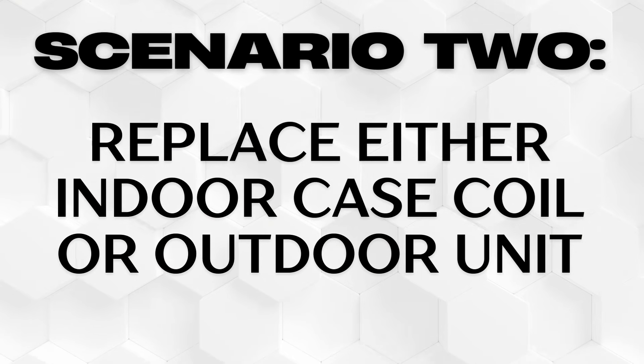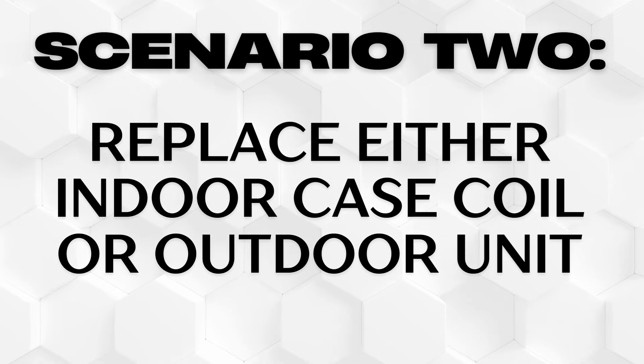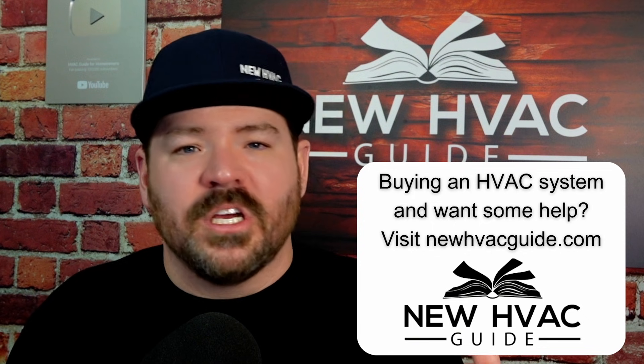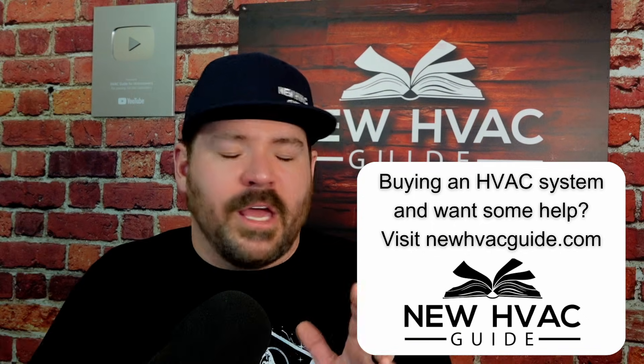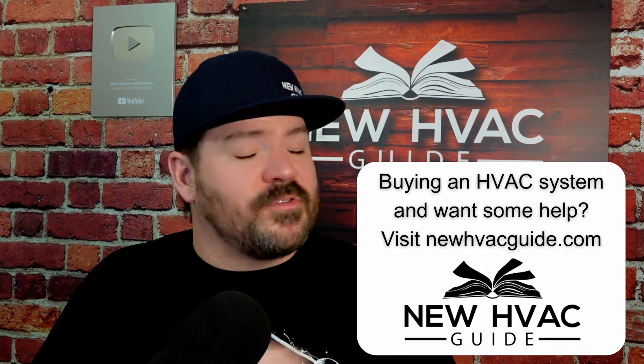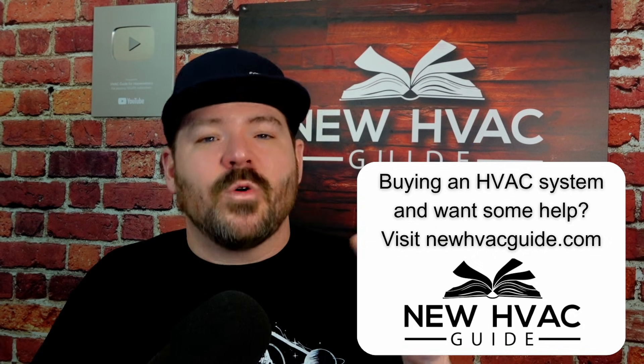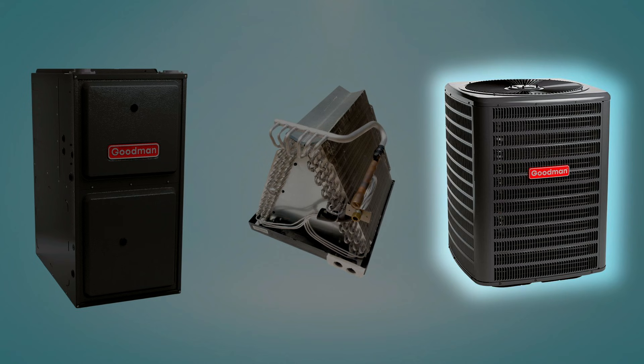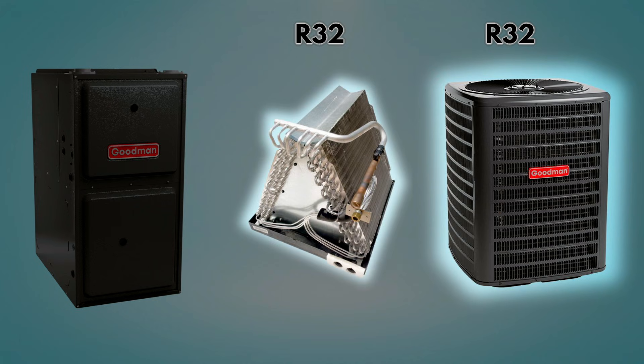The second scenario is if you're going to replace either the indoor case coil or the outdoor unit — they are going to have to match. In almost every situation, the indoor and outdoor unit are going to have to match. So if you've got to replace that outdoor unit, we need to replace the coil as well. For example, if you are replacing that outdoor unit and installing an A2L refrigerant R32 outdoor unit, then we're going to want a coil that matches so that the coil has that sensor.